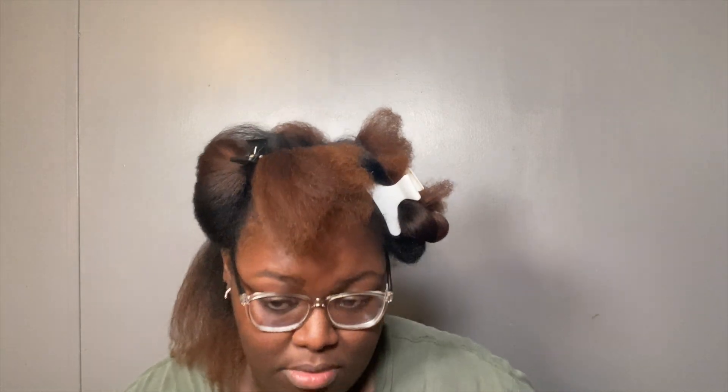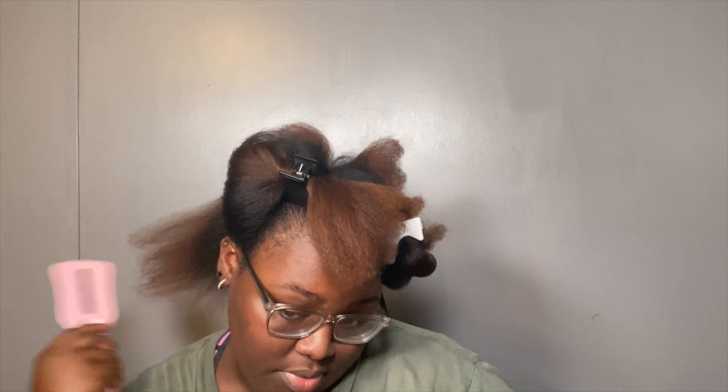My depth perception is terrible so it's hard to cut it right — but there we go. I think I got them. Does it still look bad? It still looks a little bad so I'm going to go up just a tiny bit more.